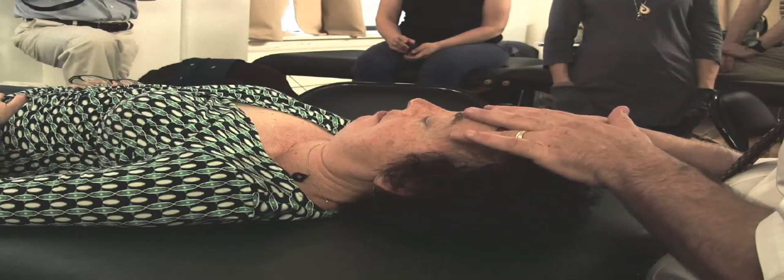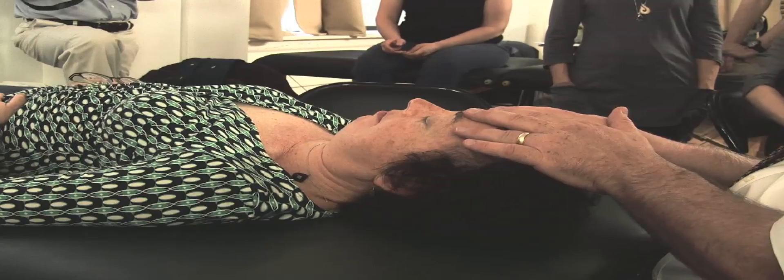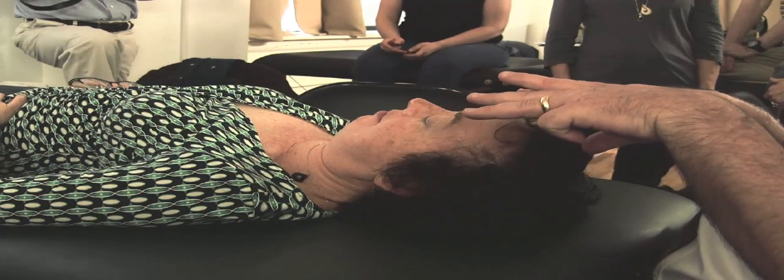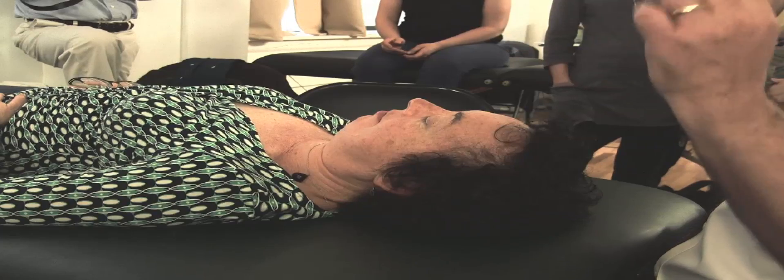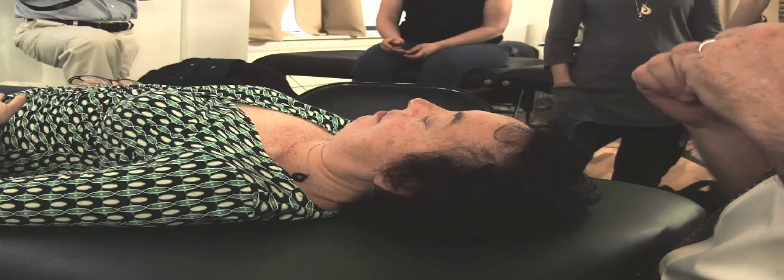I'm going to put my hands on the anterior surface and do a little physical thing. The only little physical thing I can do to lift this anteriorly from this coronal suture is a little bit of skin tension and a little bit of up. How much up? Just short of the point where my fingers fall off the anterior surface while going anterior.